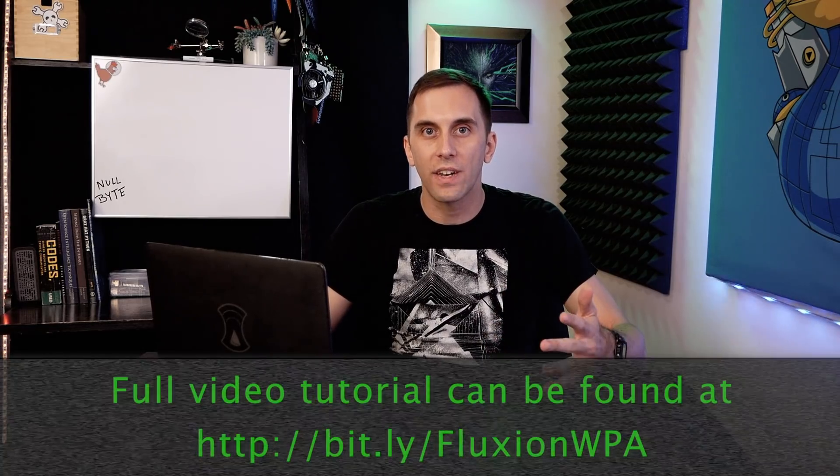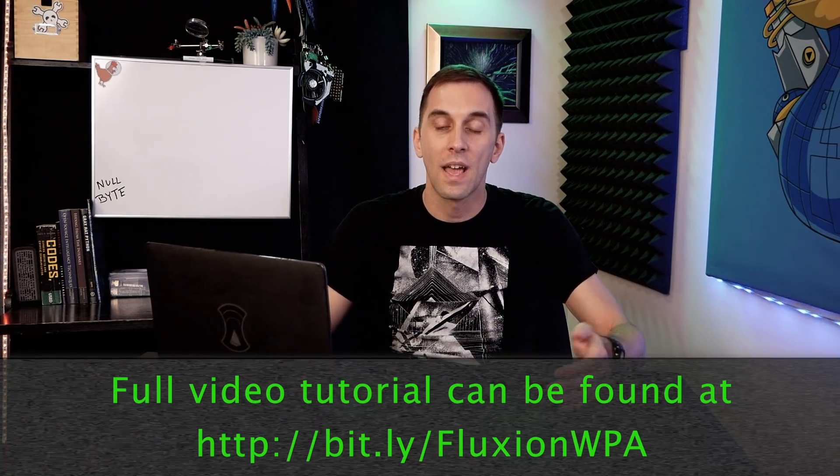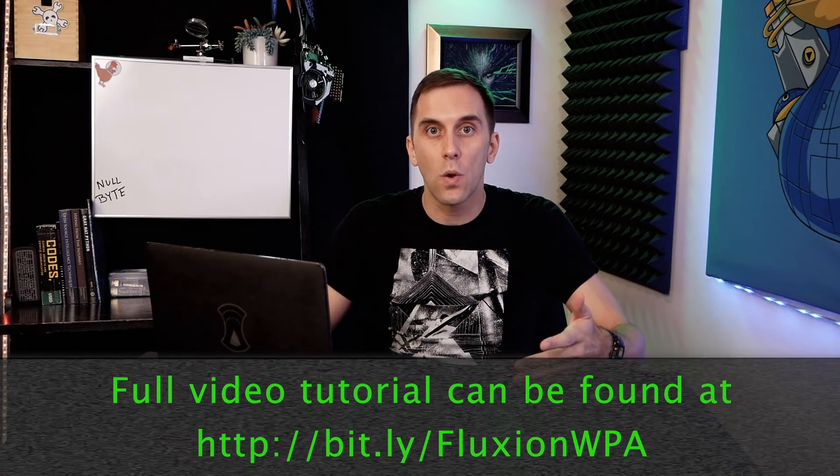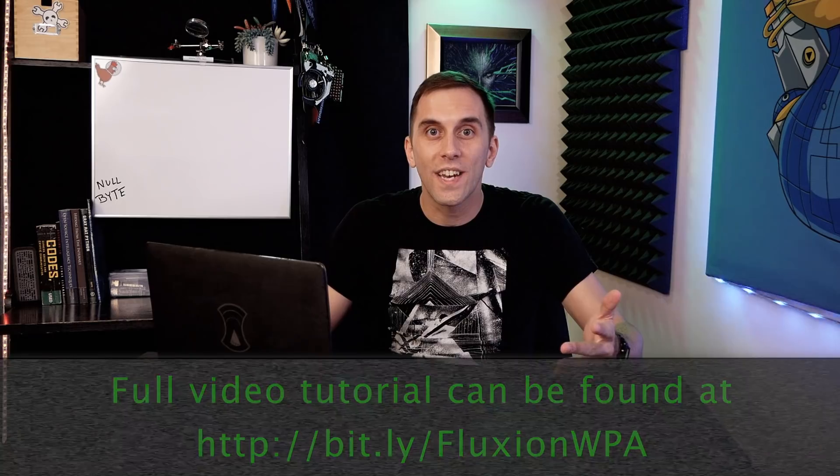Hey Bytes, in 2019 YouTube started enforcing a ban on instructional hacking. As a result, we started getting warnings and even a strike on some of our content. In order to make sure we didn't get taken off YouTube entirely, we had to move some of the more problematic videos over to the Nullbyte website. I understand this is a little bit annoying, but you can still access the content by checking out the link below in the description. Thanks for understanding.